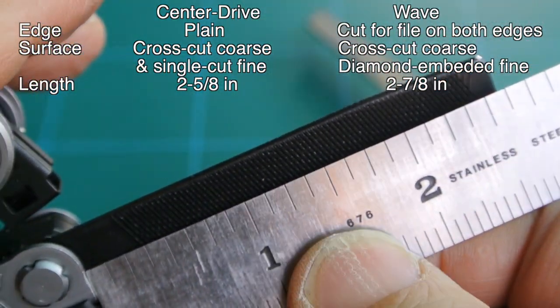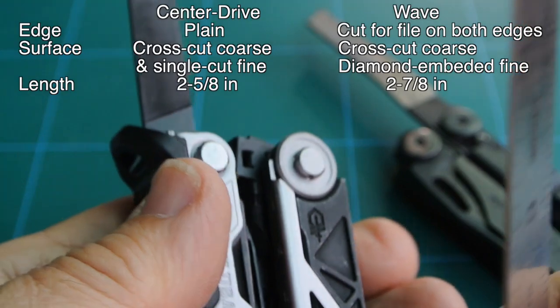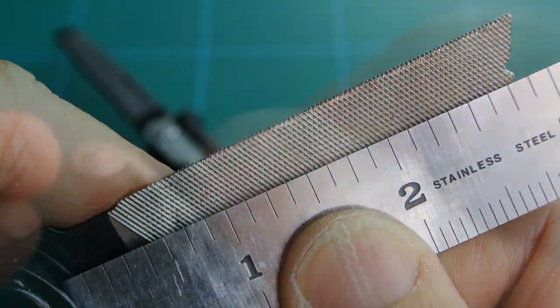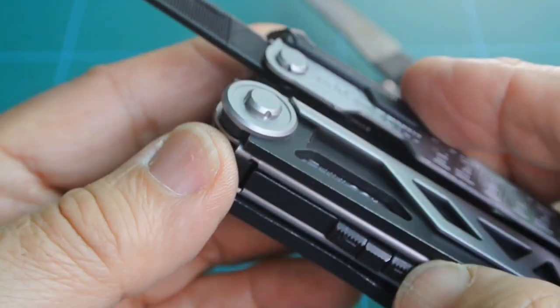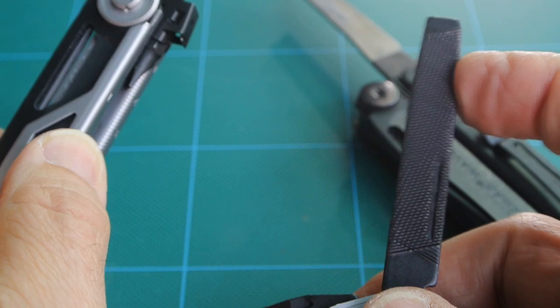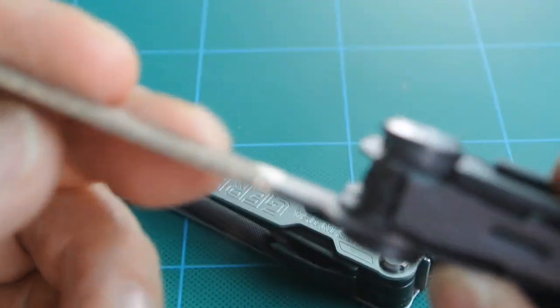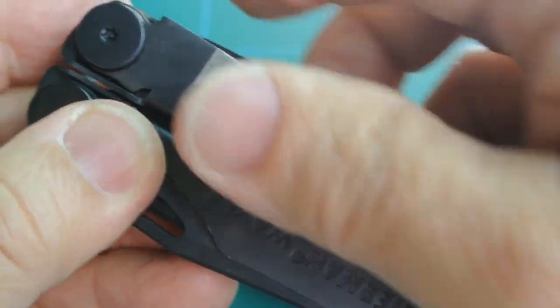The Center Drive file blade length is 2.625 inches, or two and five-eighths. On the Wave it's just under 3 inches, about two and seven-eighths. Side by side, the Wave file appears longer. Then closing up both tools — releasing the tool lock and folding the file in on the Gerber, and pushing in the liner lock to fold into the body on the Wave.